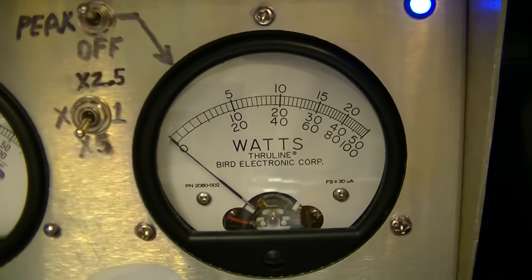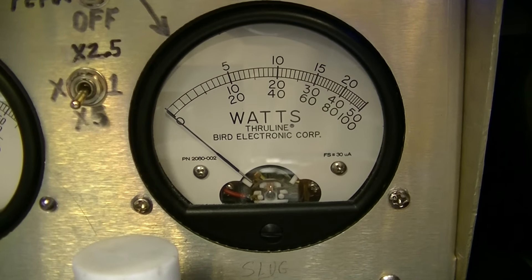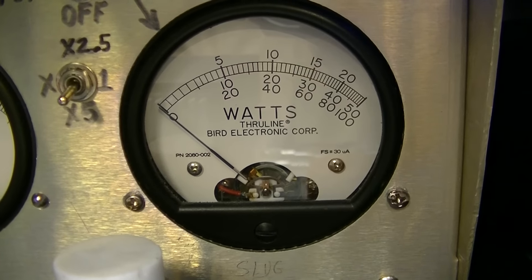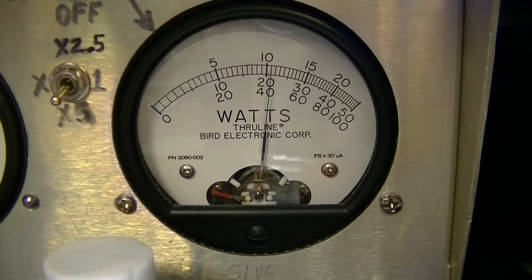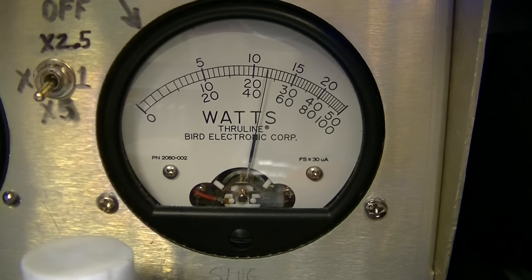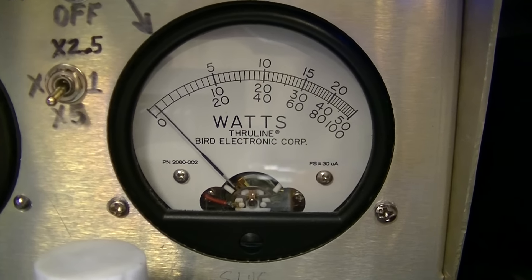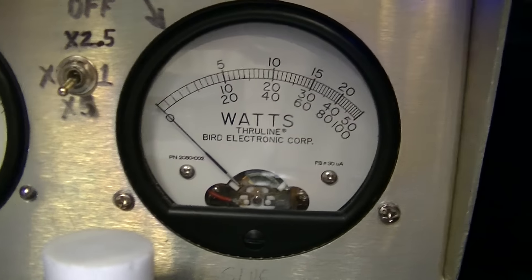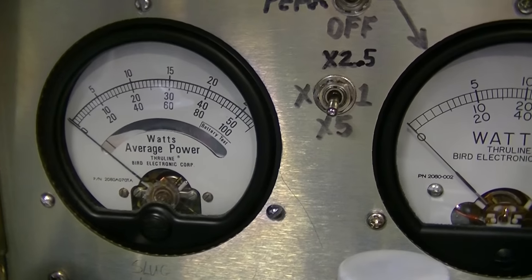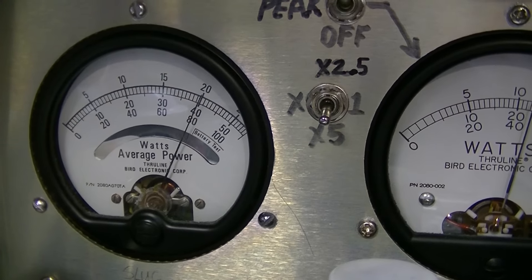I've got nothing on the scale to indicate that, so the closest thing is the bottom scale, and over there where it says a hundred, that's actually going to be 1250. I've got a 500-watt slug in the one on the left — that's RMS — and you can see we're right at 500.